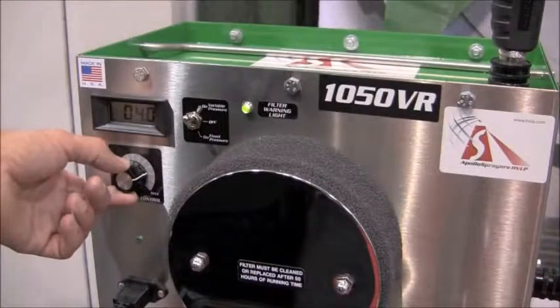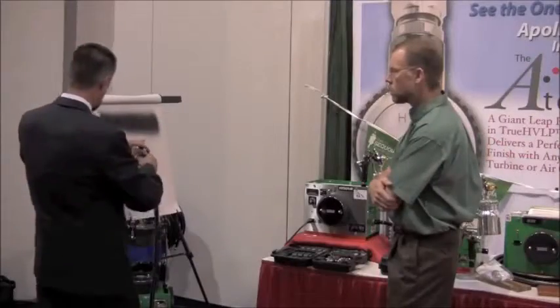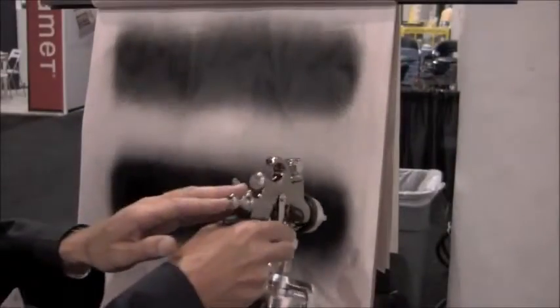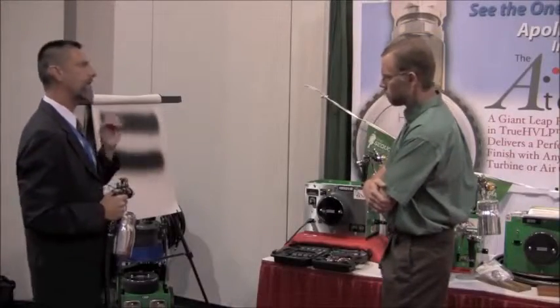So if I increase the power up to about five PSI with this particular material, you can see a big difference in the atomization. Much finer spray. And with that finer spray, I'm able to achieve the perfect finish right from the spray gun and have very, very little sanding at the end of the day.